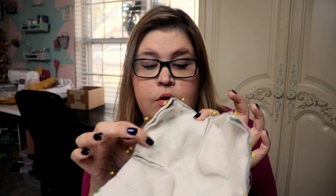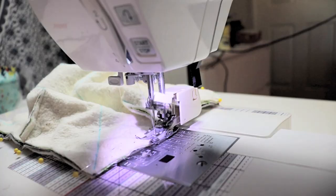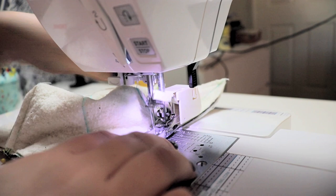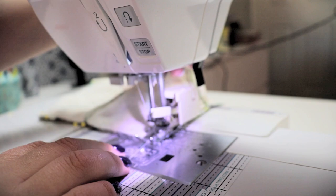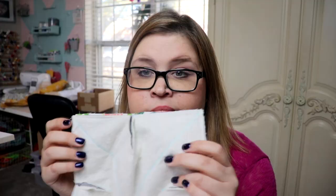I bet you can guess what the next step is. You're going to sew around the top edge of your new bowl. However, do not sew all the way around. Leave yourself a gap — just enough to turn it inside out, and then you can hand stitch it closed. I've just stitched around all three and a half sides of my bowl.